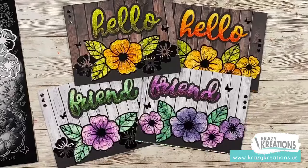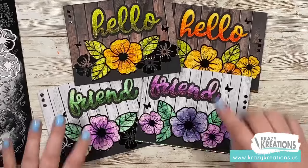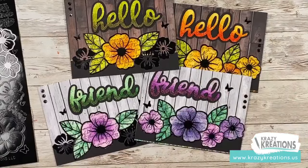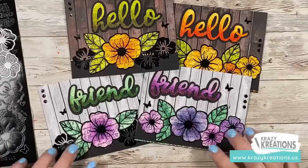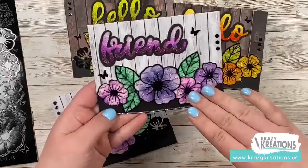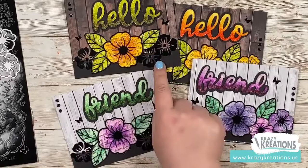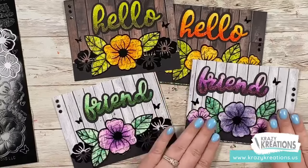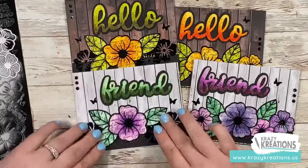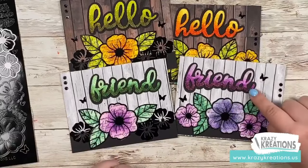By the way, the name of this class is the Hello Friend Masterclass. Because there are so many different techniques, I went with Hello Friend. You're going to be able to make six cards total — four of the cards feature the outline just like this, and the other two feature the outline with the negative images. So four like this, two like this, for a total of six cards. You're going to be receiving three hellos and three friends.